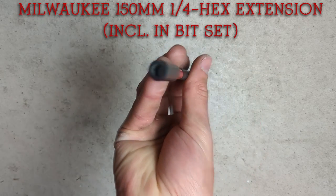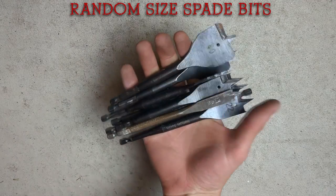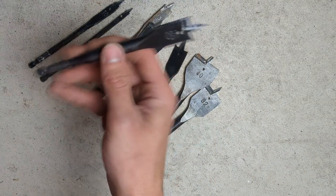Next, for the impact driver you want an extension bit. I've got this Milwaukee extension bit which came in the Shockwave kit, and I've got an even longer extension bit as well. Next we've got spade bits. The sizes an electrician is going to use are your 20mm, 25mm, and 32mm. You're going to be using spade bits to drill holes into timber studs. Word of warning though — do not drill into nails because they'll destroy these bits instantly.